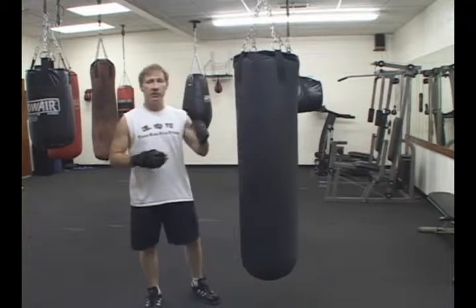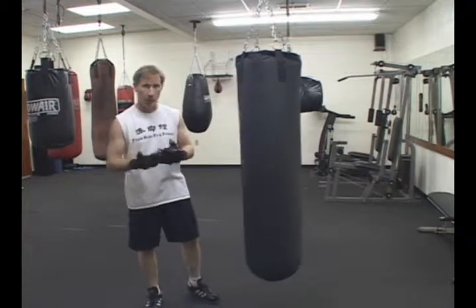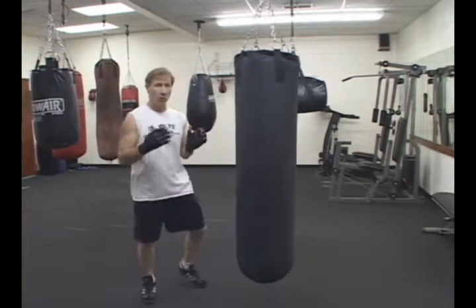Madness Boxing Tip of the Week. This is where it gets into a little more of the Kung Fu world. I'm a Kung Fu guy, but I enjoy the boxing workout.